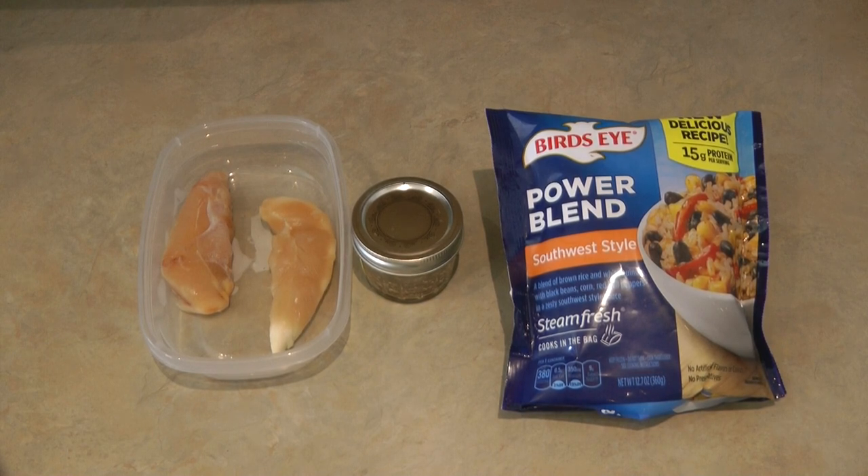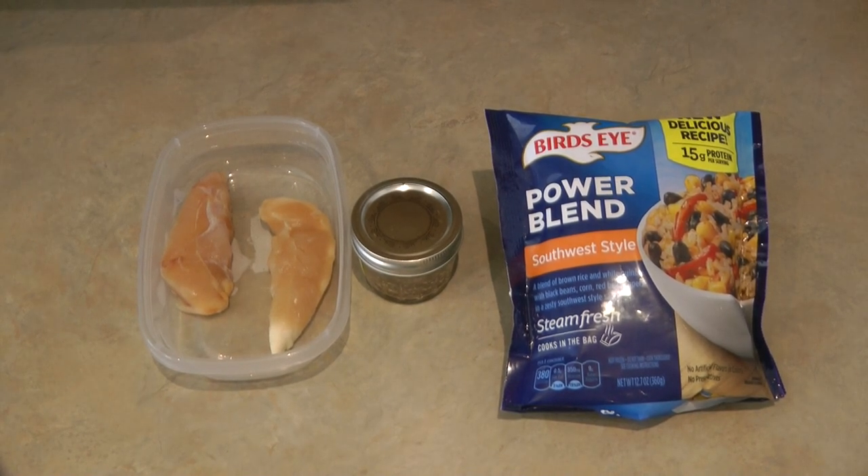You only need three ingredients to make the taco chicken veggie foil wrapper: some chicken breast tenderloins, some taco seasoning mix, and a Bird's Eye Power Blend southwest style. It includes brown rice, quinoa, black beans, corn, peppers, and a nice zesty sauce. So you basically don't have to do any prep cooking and you can have a really yummy meal.